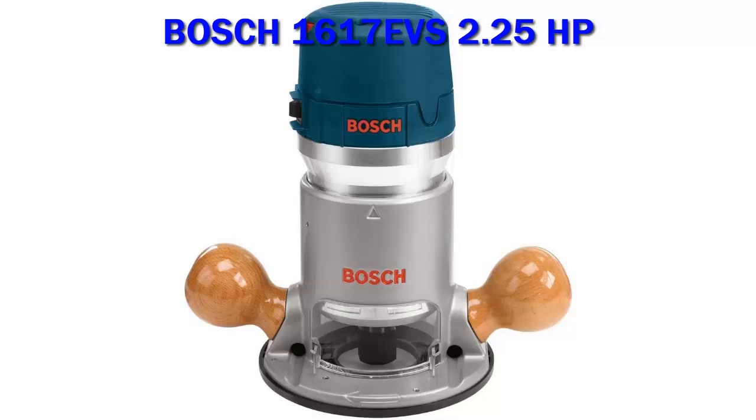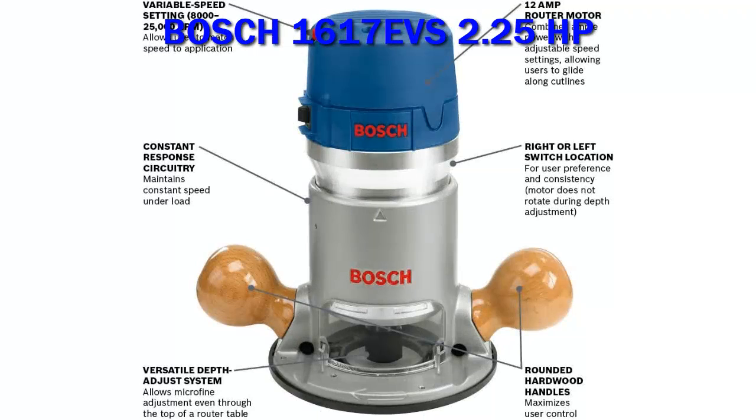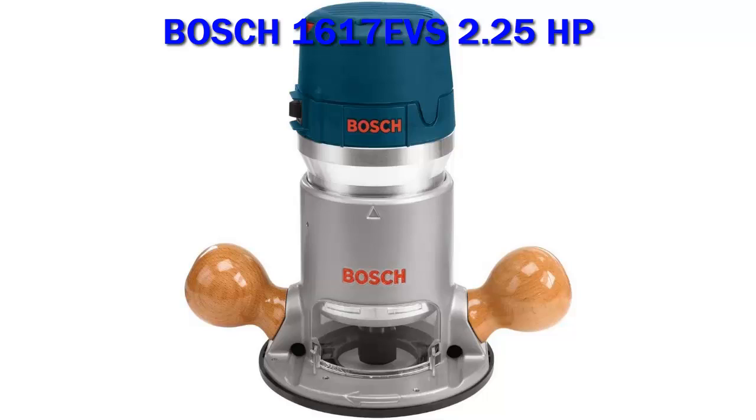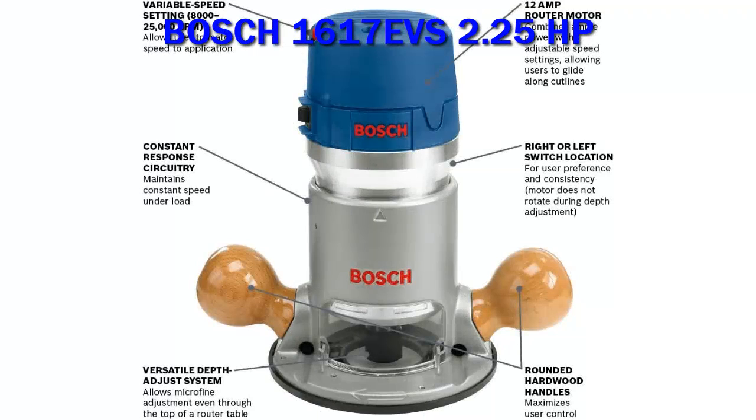The router includes a micro-fine bit depth adjustment with resettable indicator ring and an adjustable sub-base. The router is made of strong, lightweight, all-magnesium construction. It features a precision self-extracting collet system, quick-template guide change lever, and one-piece armature shaft for accuracy and long bit shank capacity.